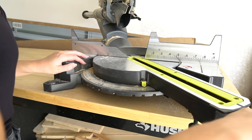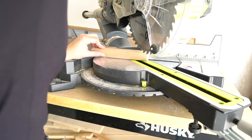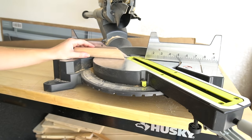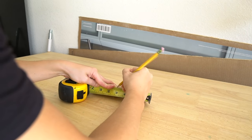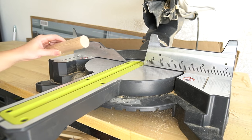I started by making a 45-degree cut. Then I measured four inches from the long end of the 45-degree angle, made a pencil mark at the four-inch mark, and then made that straight cut.